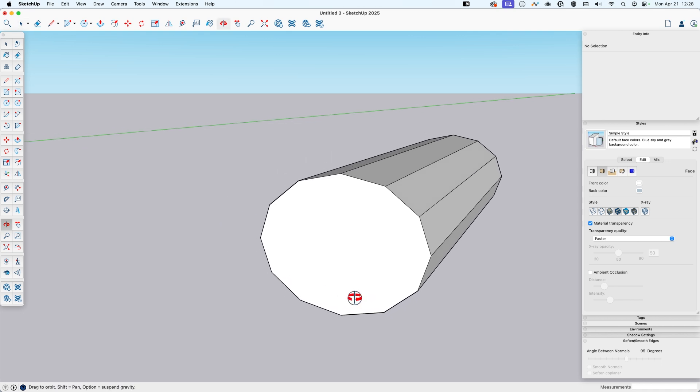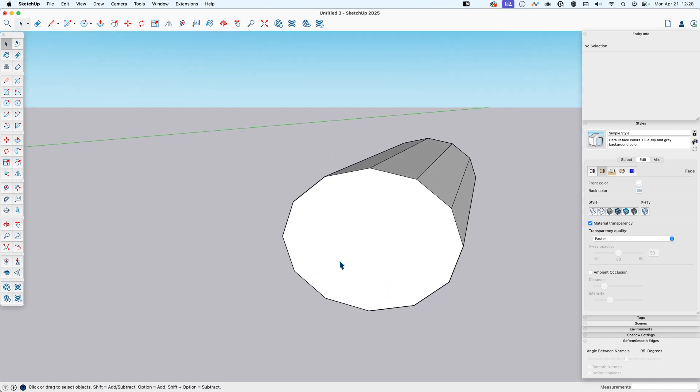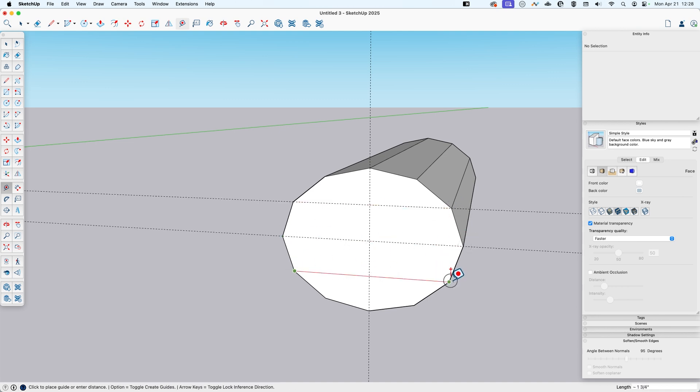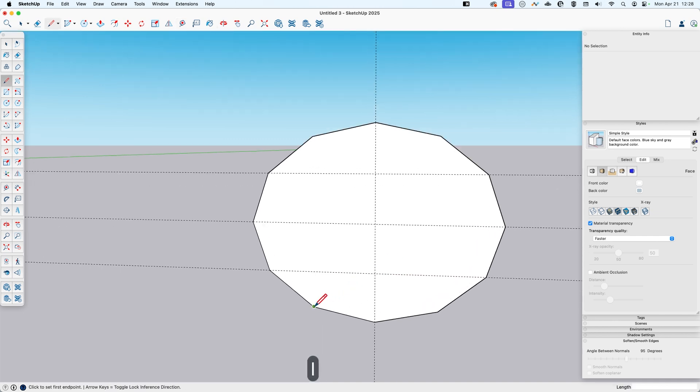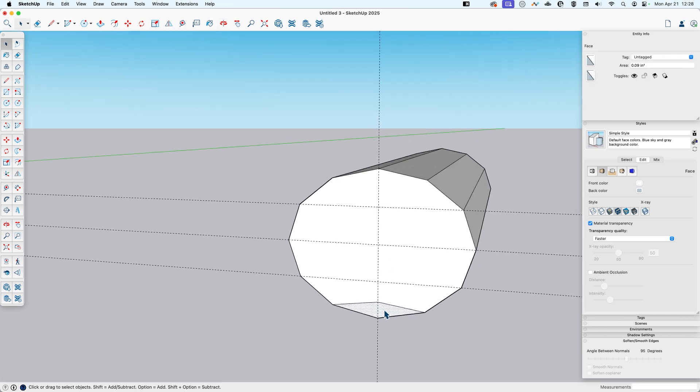I'm going to make a couple of guides here just to help me out, so I'll use the tape measure tool and make a guide across here and here. The first thing I'll do is make a line from this second-to-bottom endpoint across to the middle, just up a bit, then down to the other side, and push this across to the back.